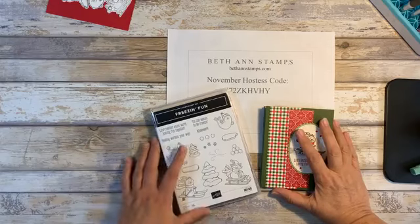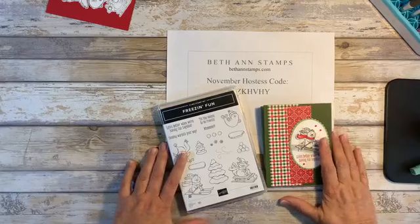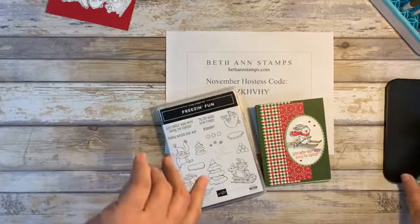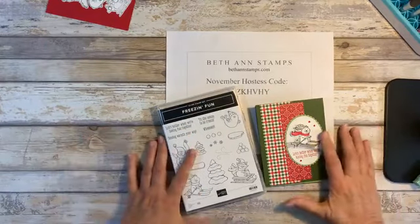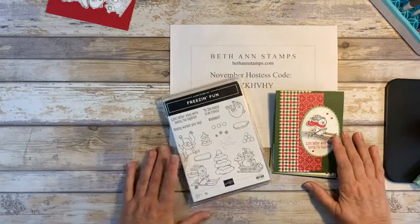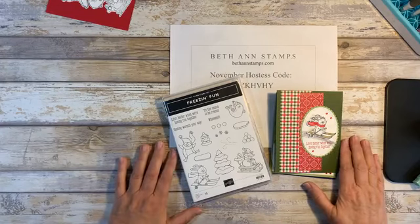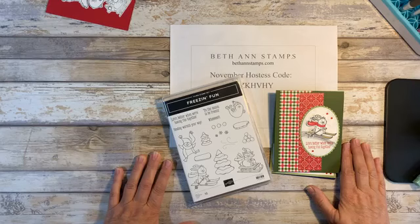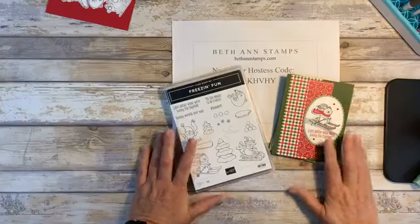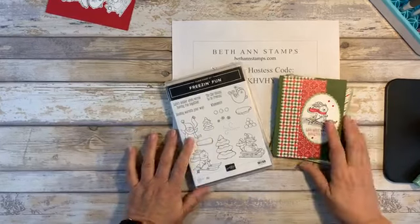Hi, good evening. I'm jumping on just about a minute early tonight, just to make sure everything's working as it should. It is Wednesday, November the 18th. Boy, time just flies. I'll just give it a minute and then I'll get started. So Bill has given me the thumbs up — everything looks good from his side, so we'll go ahead and get started.